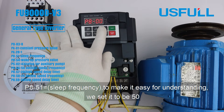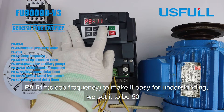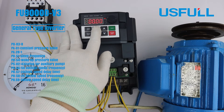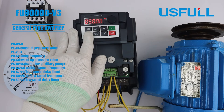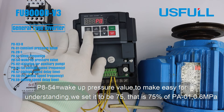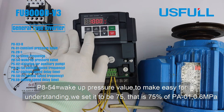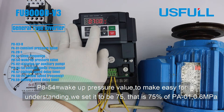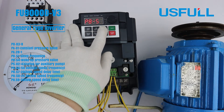Set PA51 to the sleep frequency — for easy understanding, we set it to 50. Set PA54 to the wake-up pressure value — for easy understanding, we set it to 75, which is 75% of PA01, corresponding to 0.6 MPa.